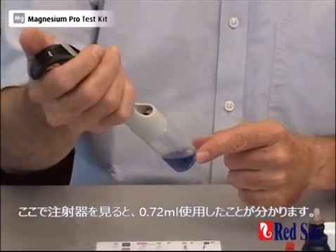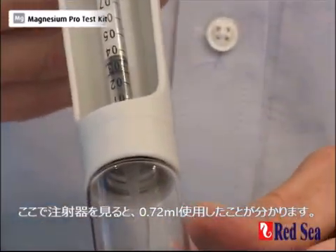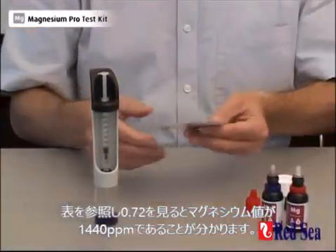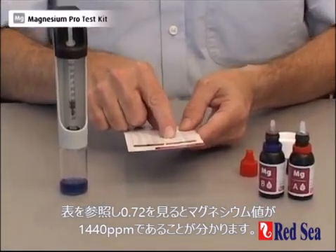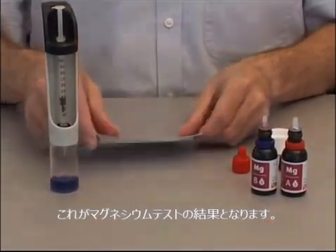Now we look at our syringe and we see that we used up 0.072 of the titrant. We look on our table: 0.072 gives us a magnesium level of 1,440 ppm of magnesium. And that is the end of the magnesium test.